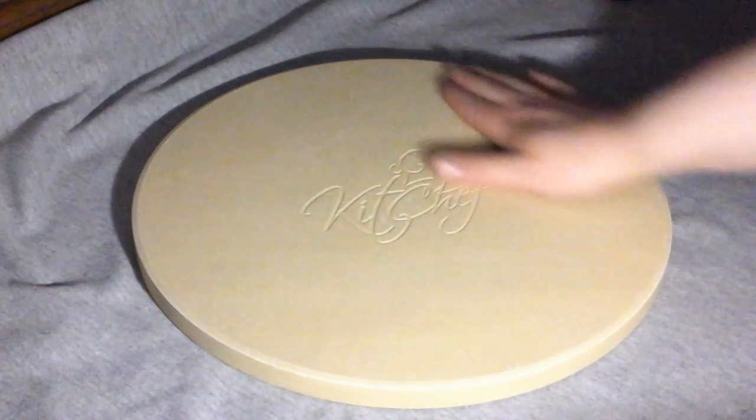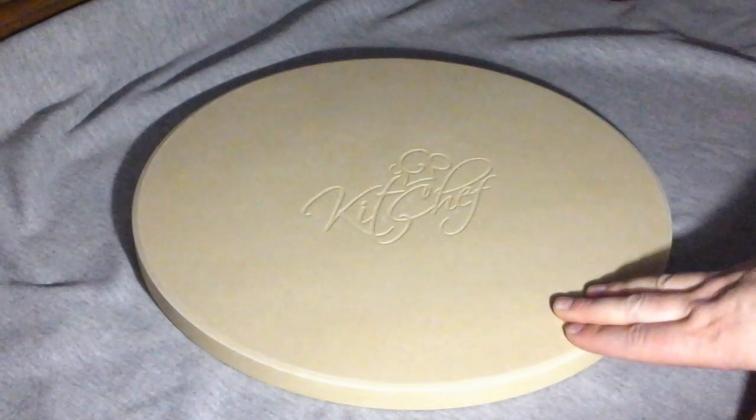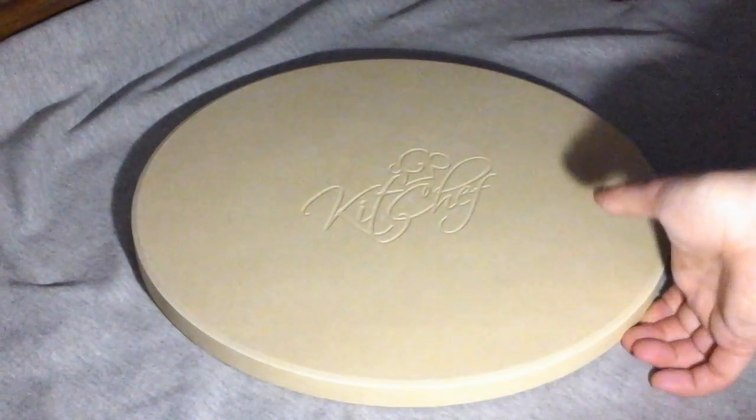This is the pizza stone — it's a really nice size and can accommodate just about any size pizza. A large pizza from a pizza place fits on it perfectly. I like to get the Red Baron pizzas from the store and a large one of those fits on it as well. It's very thick.